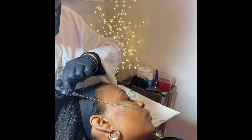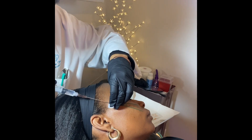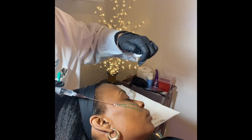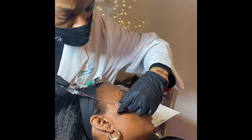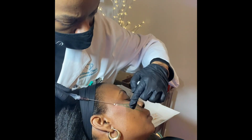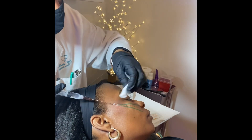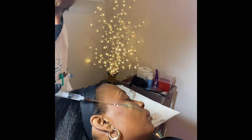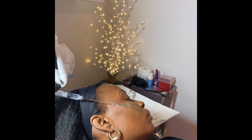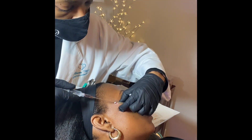After that is done, we create a hole that the threads will be inserted into and place them in a proper plane to help create the lift our client desires. As the threads are being placed, we inject lidocaine along the track to continuously provide numbing medication for comfort. Through slow injections and careful placement of the threads, we are able to do this procedure with little discomfort, if any, at all.